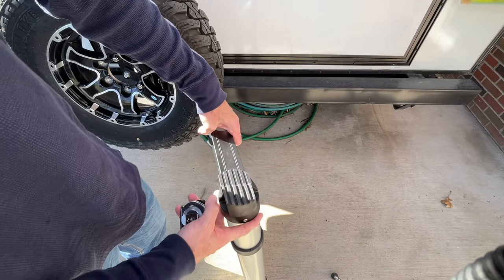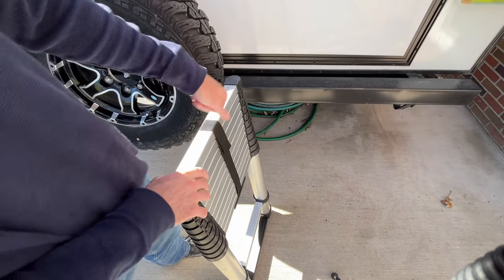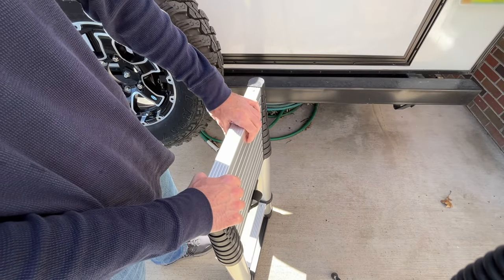So this base is also angled, so when you put it on the ground it will be flat.